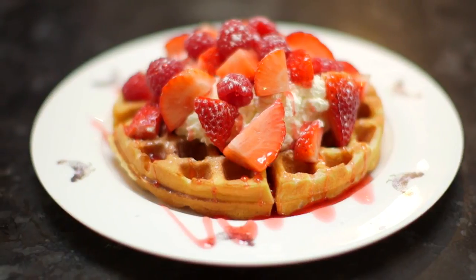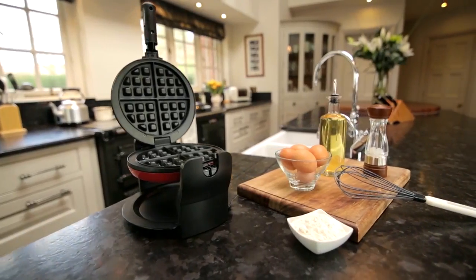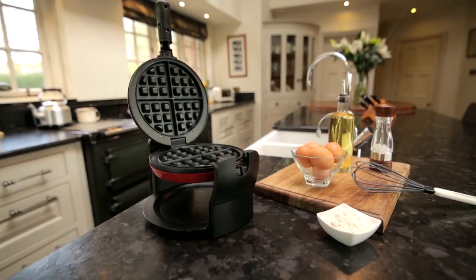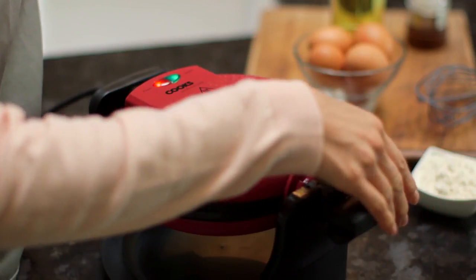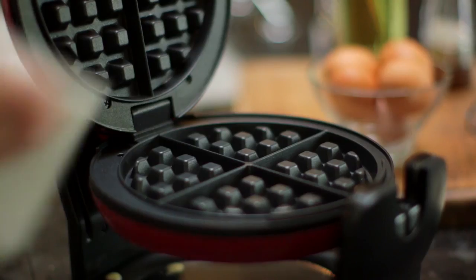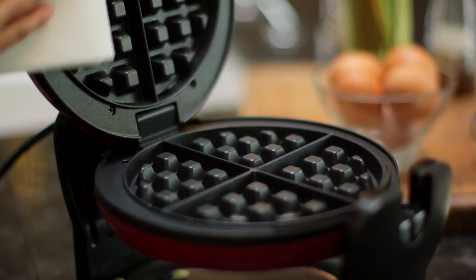The result is a luxurious mouth-watering waffle that's one inch thick with a six inch diameter. Powerful 920 watt twin heating elements achieve perfect results every time, and there's a locking mechanism to prevent spillage.